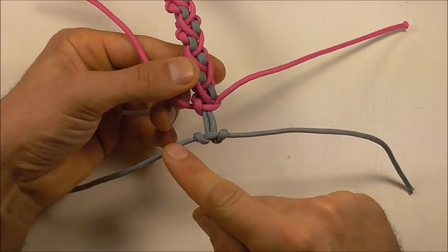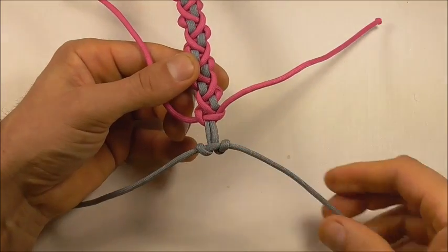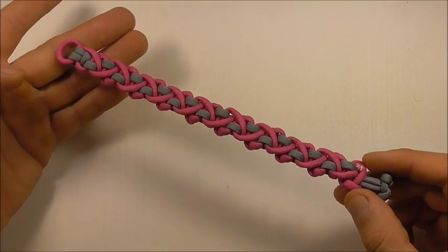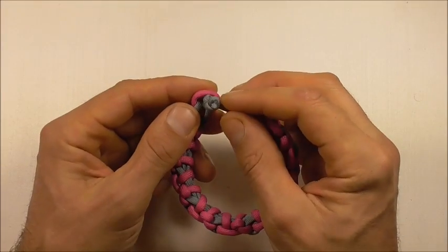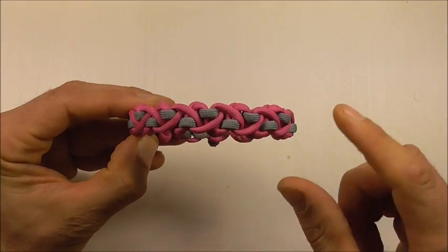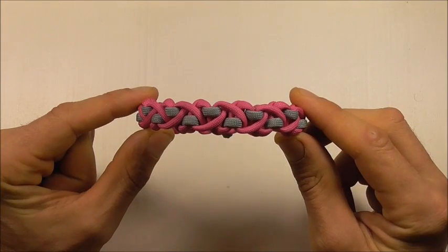Now just cut these ends off and singe them with a lighter and we should be complete. There you are — that's the finished bracelet, front side and back side. If you like this kind of thing go ahead and hit the subscribe button, because here we talk about both decorative and functional knots. Thanks for watching, I like you all and I will see you on the next video.